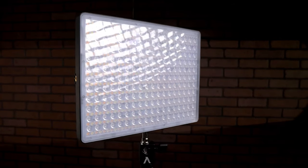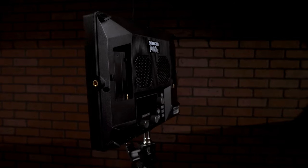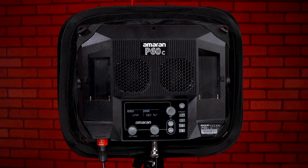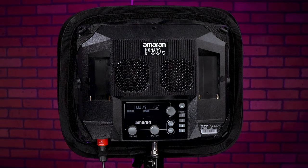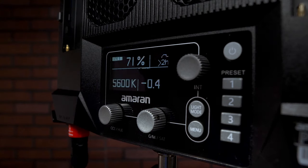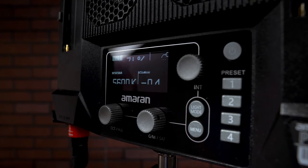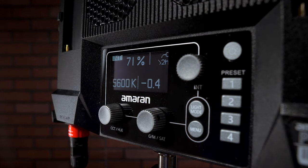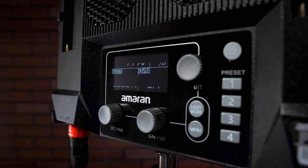That brings us to the end of our journey with the Amaran P60C and its softbox attachments. The P60C shines with versatile lighting options, and the softbox really steps up the game by softening and enhancing light quality. A big pro for me is the RGB color performance — it's so complementary in my shots that footage looks great straight out of the camera, with no color grading needed in editing. However, one con is that there's a little bit of a learning curve with the LED panel on the back — I found it a bit challenging to operate right out of the box. The Sidus app, though, makes it much easier to control the light and fine-tune the colors, and it will likely become more intuitive with time.